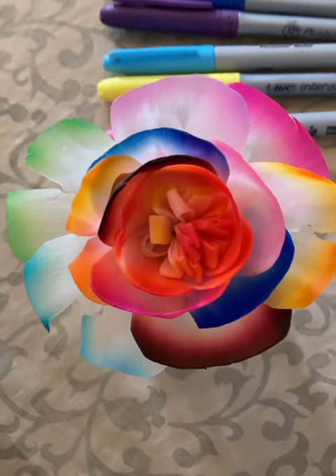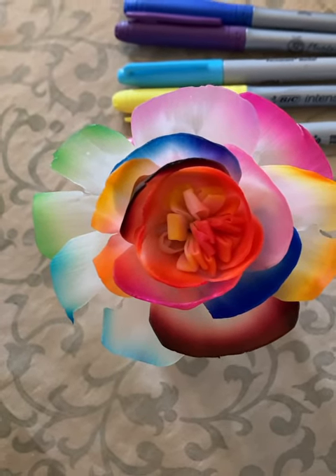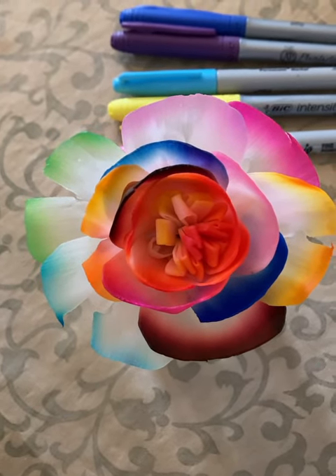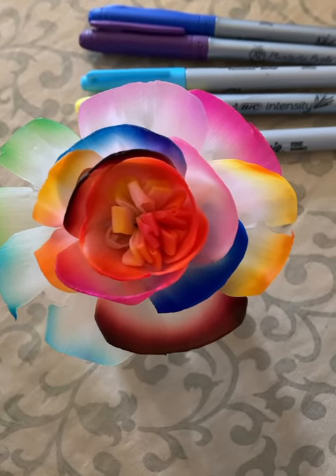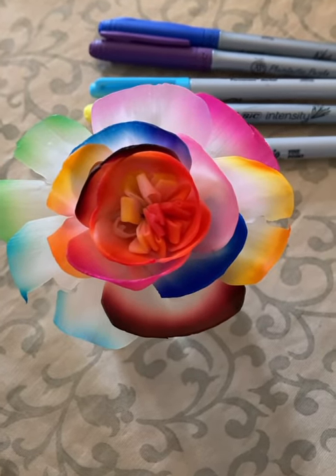When it absorbs the oil, all the colors will come out. They are $16 each, so three would be $45 — you might as well get three, keep one for yourself and give two away. It makes a great gift. All right, peace, as-salamu alaykum.